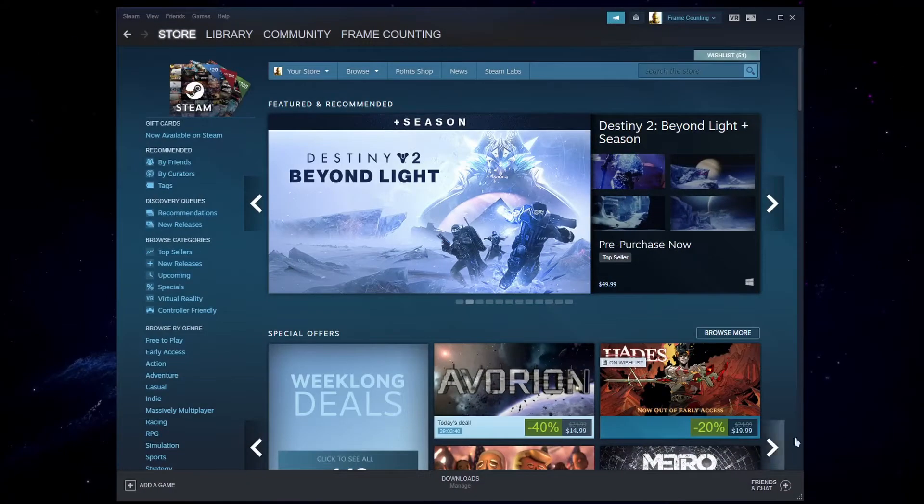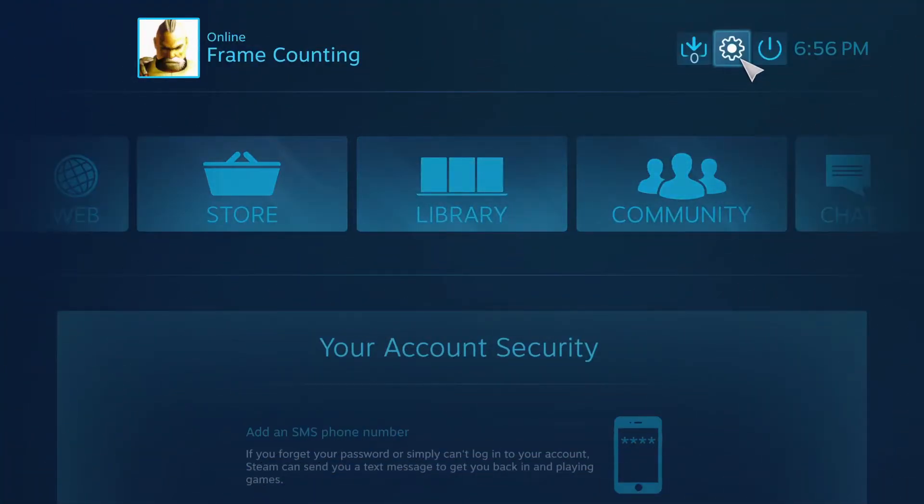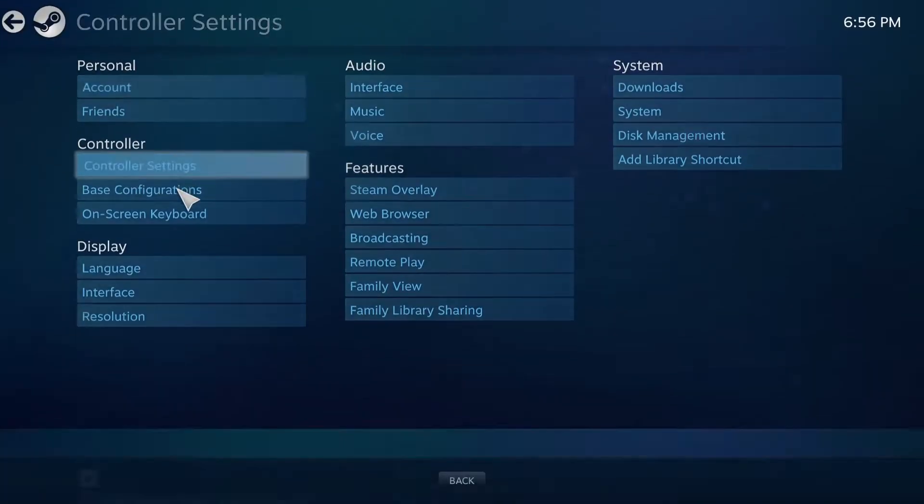Let's go ahead and open up Steam. We're going to go to the big picture mode — click on this little icon here. Once you're in, click on the settings icon to go to the settings, then go to controller settings.